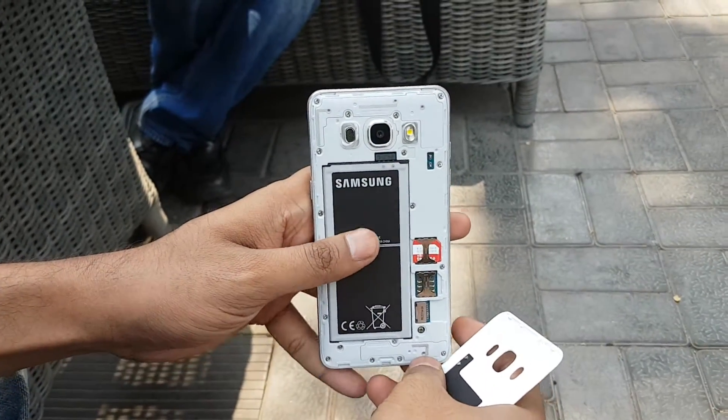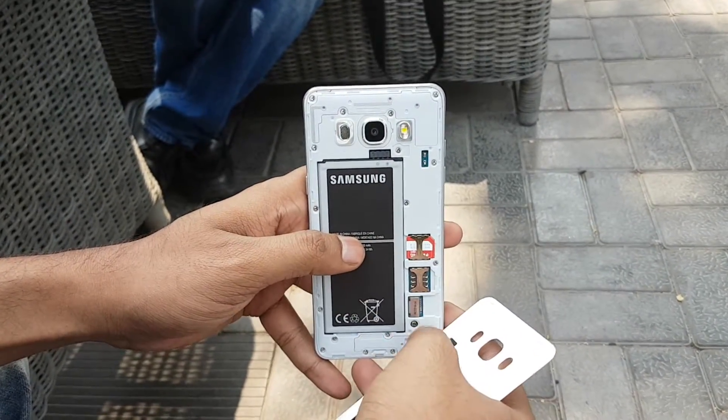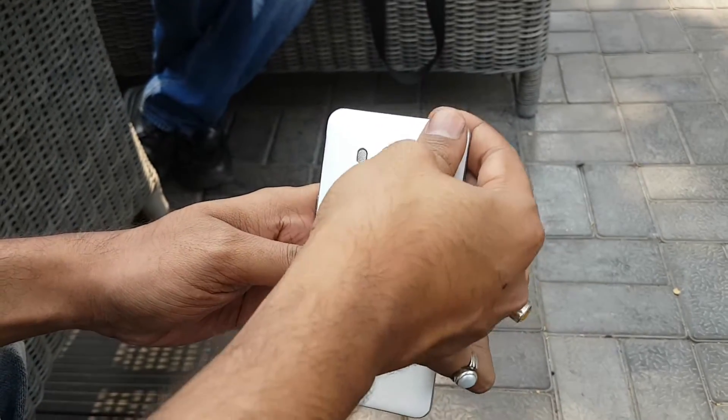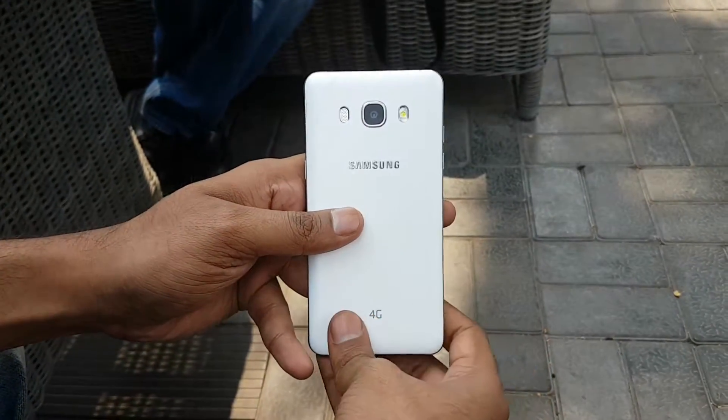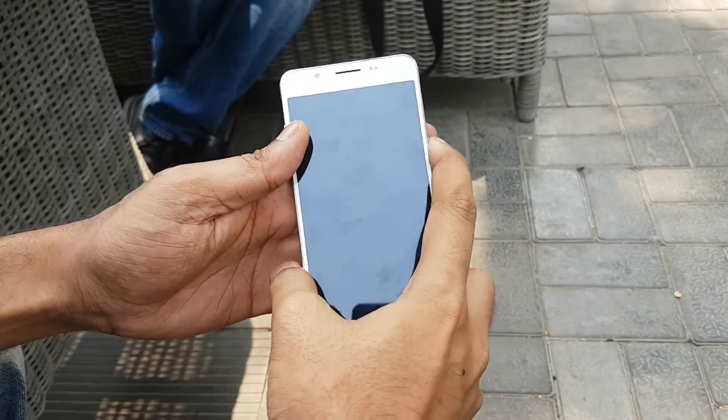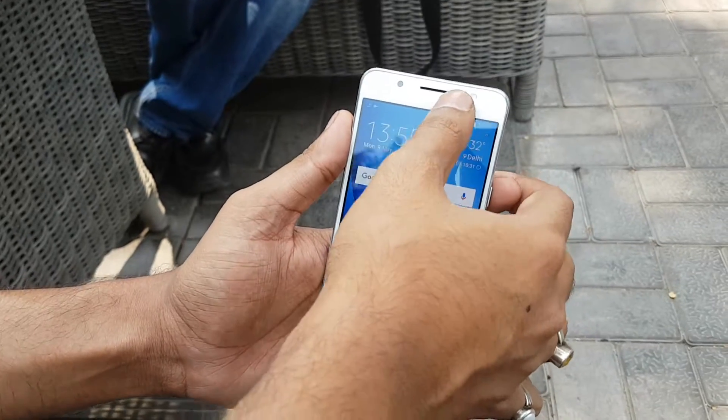In the front it comes with a 5 megapixel camera with LED flash, which is great. It has a 3100 mAh battery, dual SIM, and expandable storage up to 128 GB. It has a quad-core Snapdragon processor and 2 GB of RAM inside.